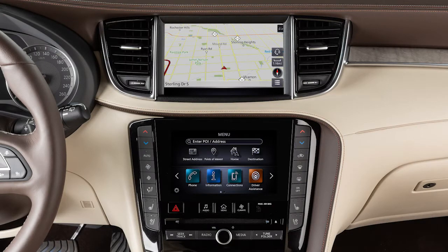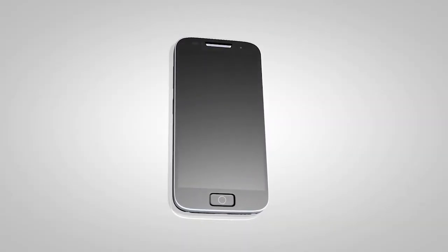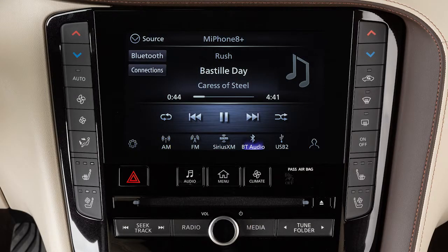This is one of the available systems for your vehicle. The menu options may vary slightly from the displayed menus. With Bluetooth Streaming Audio, you can access and play audio files from your compatible Bluetooth device through the vehicle's audio system.